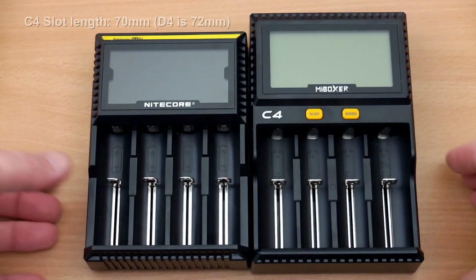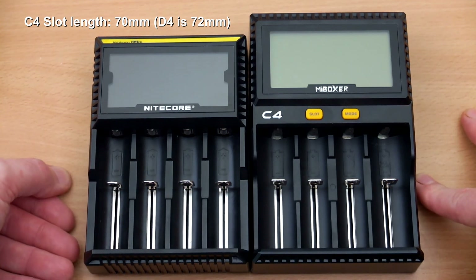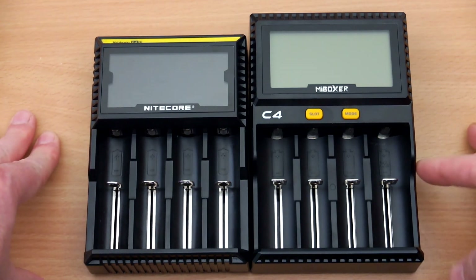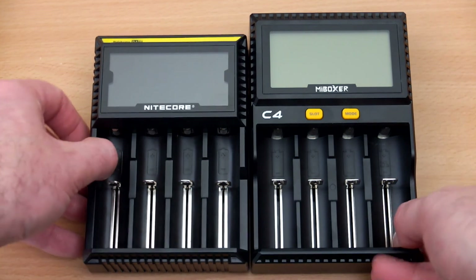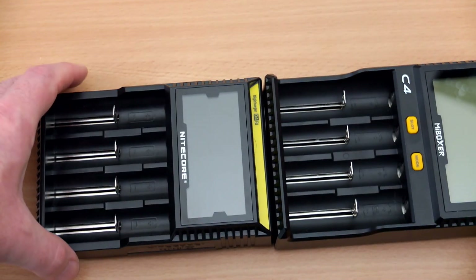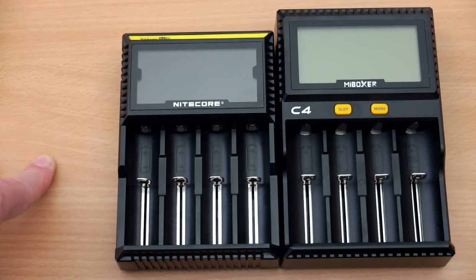Comparing it to the Nitecore D4 — a very popular charger — the C4 is a bit taller. It also has a slightly shorter slot, so some protected lithium cells can be a little tight; I'd perhaps increase the slot height by a few millimeters. The C4 is also a fraction wider than the D4, though I don't really see the size as an issue for home charging.